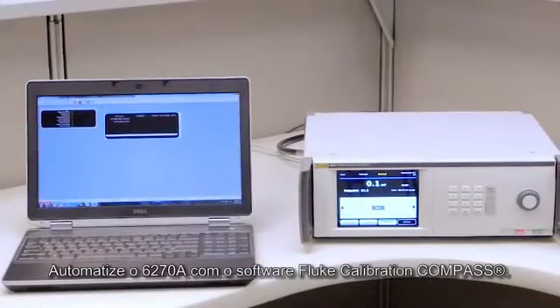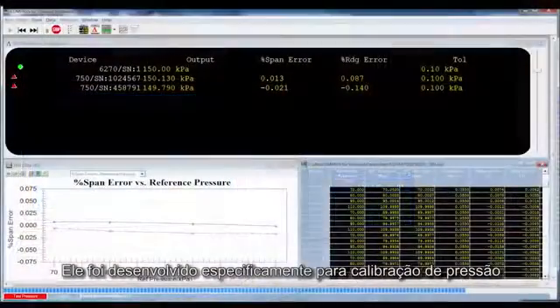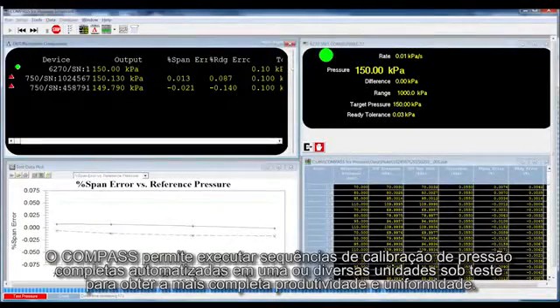Automate the 6270A with Fluke Calibration Compass software, designed specifically for pressure calibration. Compass lets you run complete automated pressure calibration sequences on single or multiple devices under test, for the ultimate in throughput and consistency.